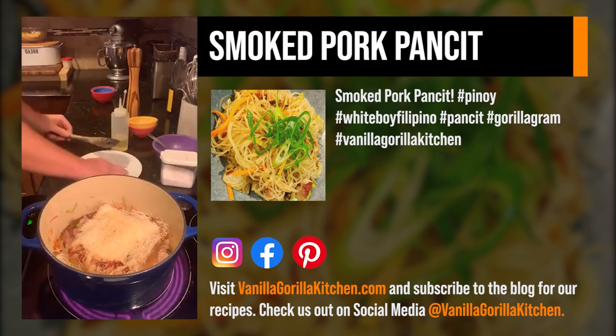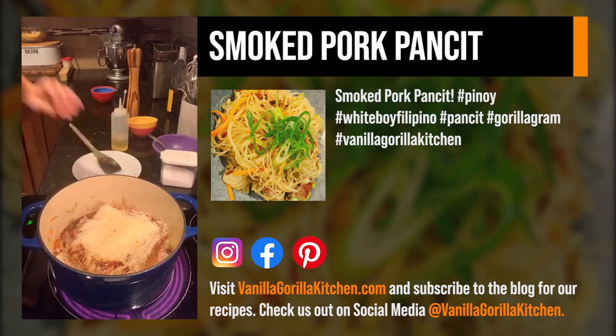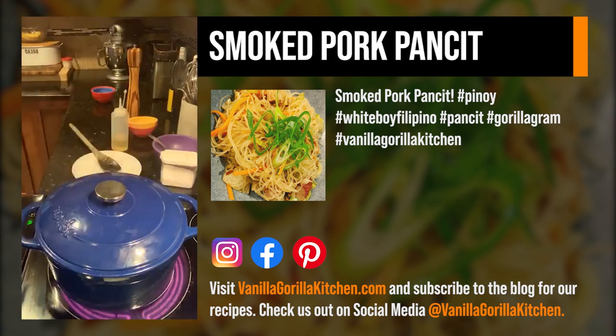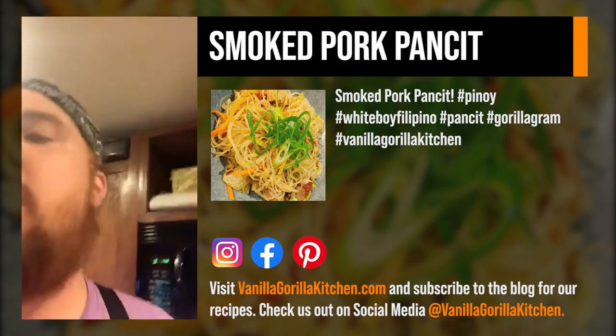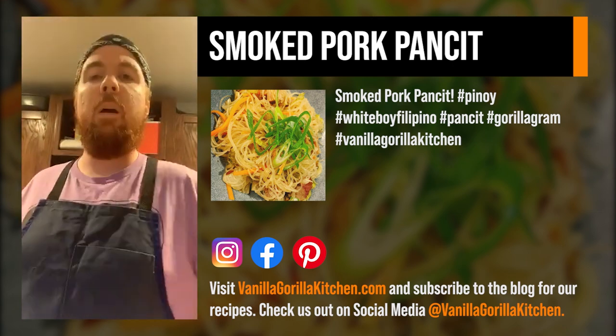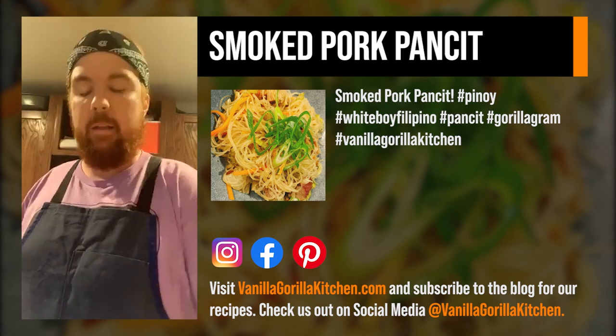Usually you throw the rice noodles in after the water comes to a boil, but this stuff's already rocking at room temp, and we're going to cover it anyways. So that's pretty much been it for the day — I'll show you guys the picture later, or you can Google a picture now and see what it's going to look like if you can't really wait that long.